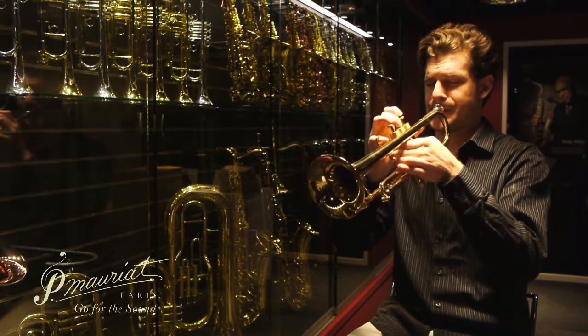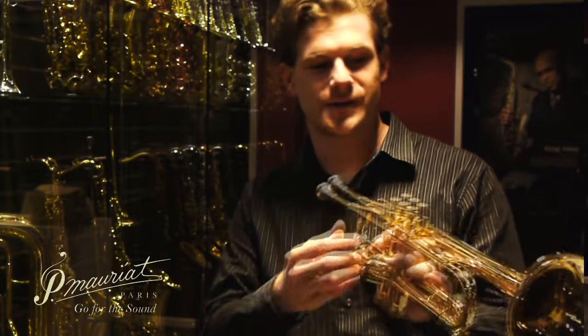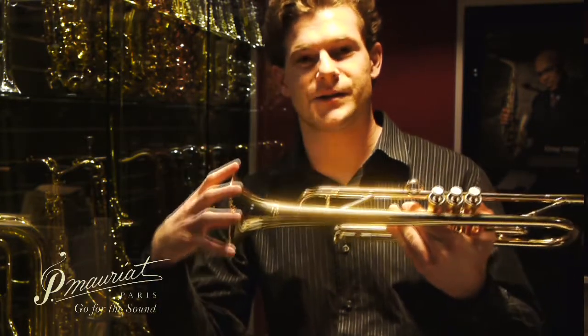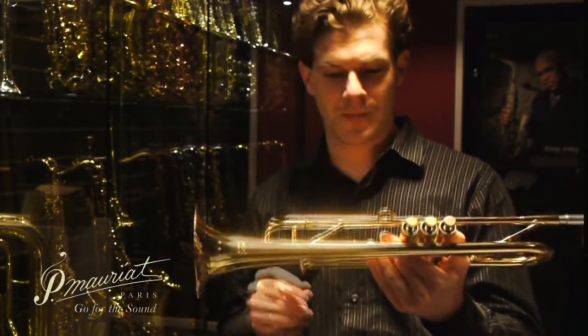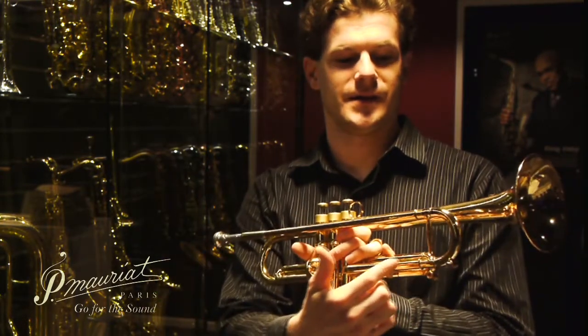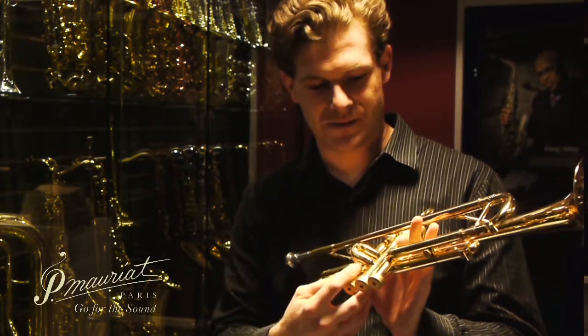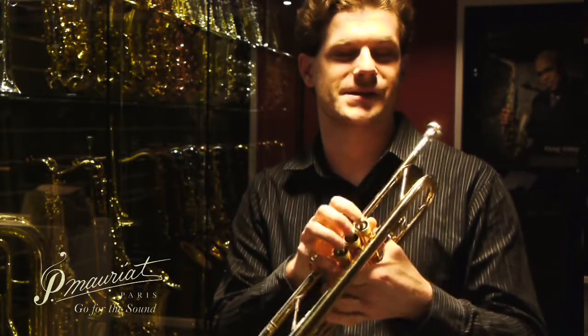It has a standard weight midsection, standard weight mouthpiece receiver, and it's also non-reverse. It has a slightly smaller bell — a 4.8 inch bell — yellow brass, two piece, and the same curved lead pipe design. It's just a standard midsection, and all the P. Moriot trumpets have stainless steel valves.